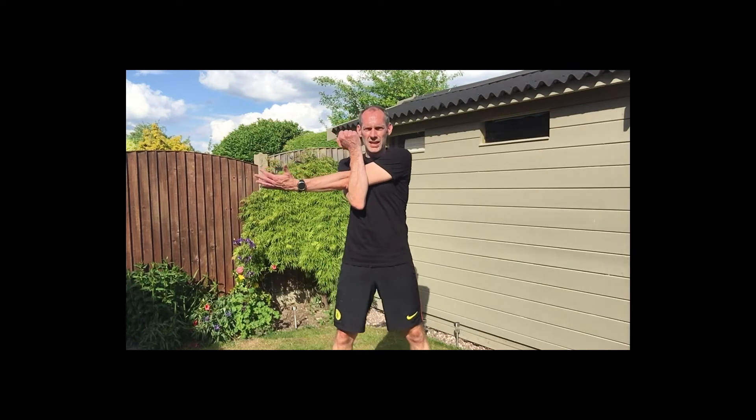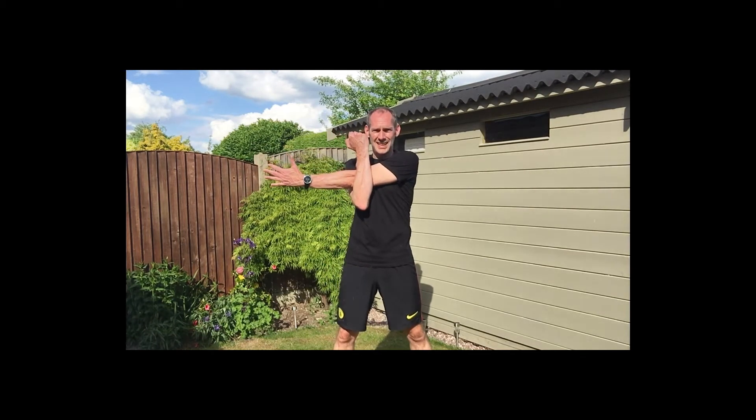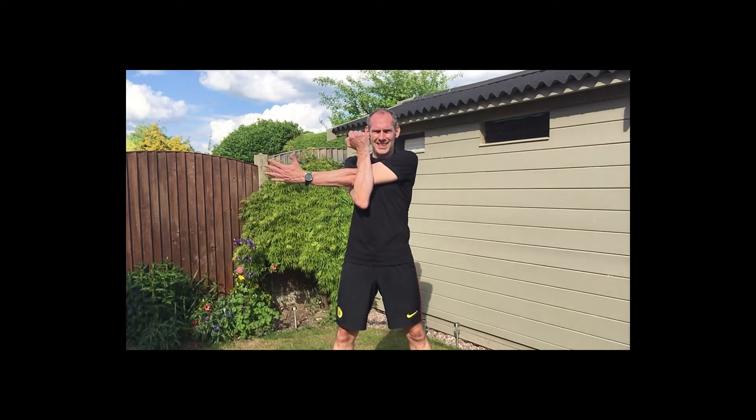We'll start with our shoulder stretch. Hold it there — three, two, one — swap arms.